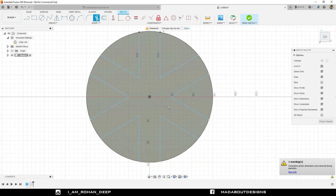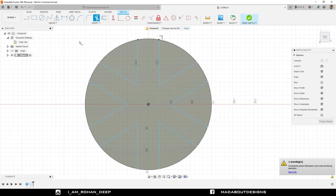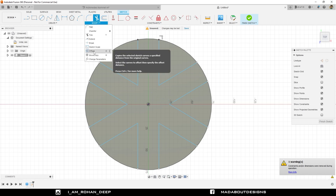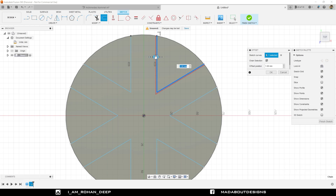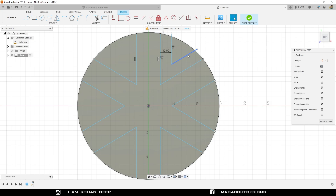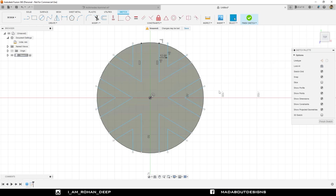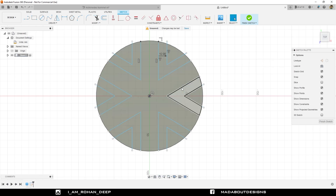Here we have got our path for the sliders. I am going to add some decoration here. So under Modify, go to Offset. Select these two line segments and drag them inward up to minus 12 millimeter. Press enter. Now I am going to create another circular pattern of these two line segments. Select these lines, go to Circular Pattern, click on the origin for the center point, and set the number of items to 6. Press enter. Here is our sketch ready. Finish sketch.